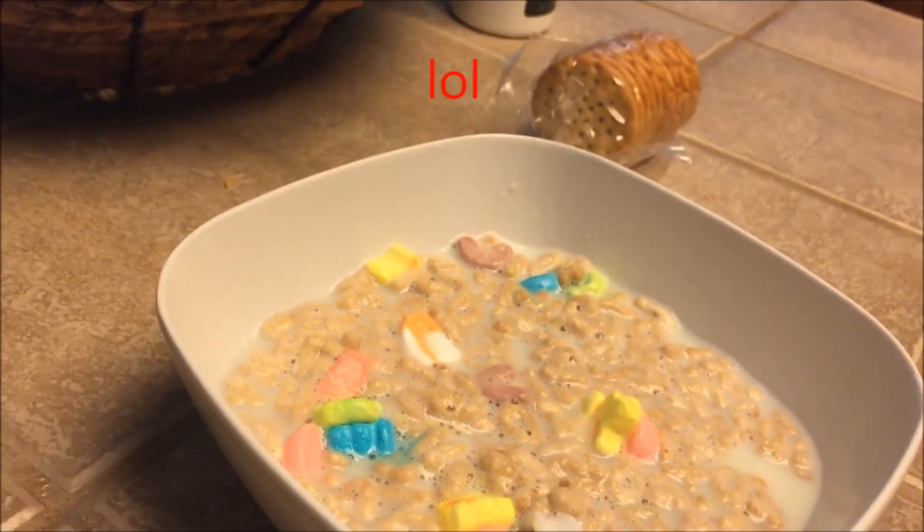And you know guys, if you really just need G Fuel in your everyday life, just mix it in with your cereal — put some water and then put some G Fuel in it and it'll be good.